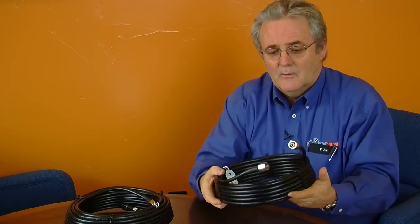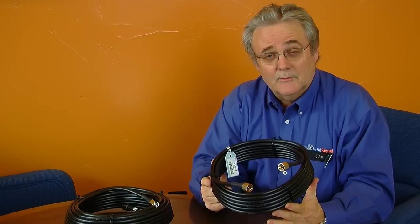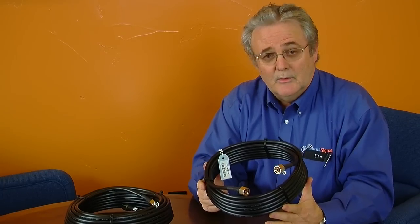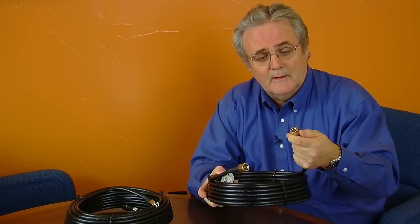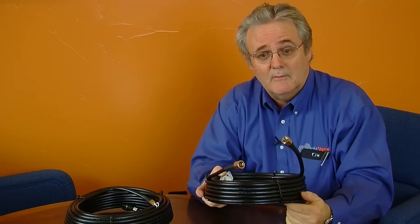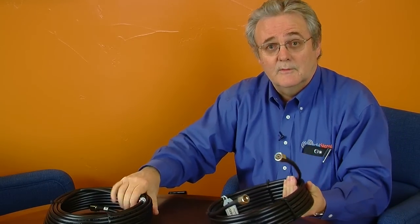Along with the system, we provide two lengths of top signal 400 coax. This is the same coax we use in industrial buildings, so there's no difference in this versus what we'd put in two or three hundred thousand square foot buildings, other than just the amplifier. It comes pre-connected and pre-terminated with N connectors, so everything just hand-tightens onto the antenna or the amplifier. We supply a 30-foot section and a 50-foot section of 400 coax for the system.